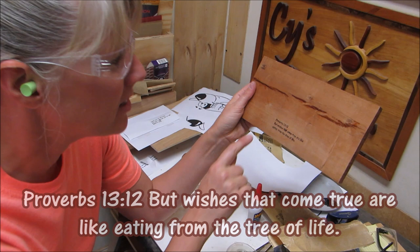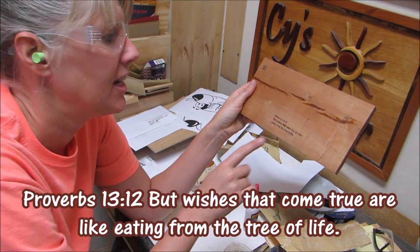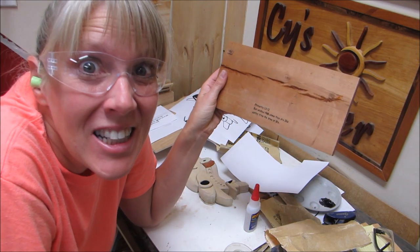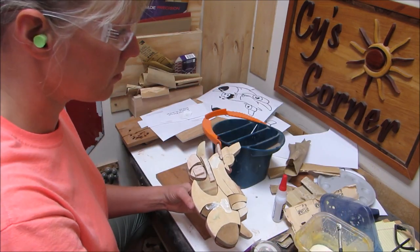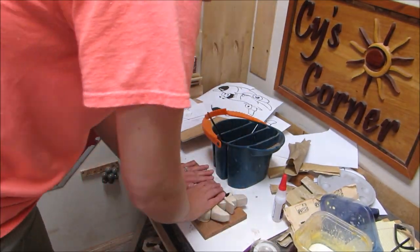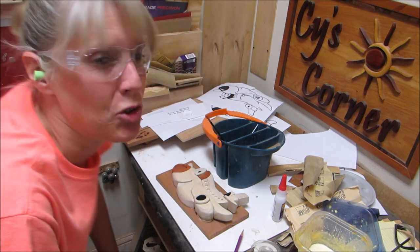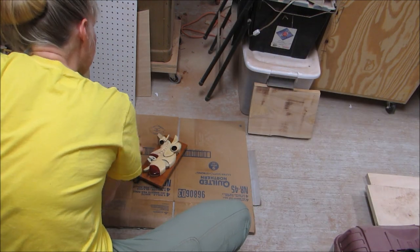The verse I picked out is Proverbs 13:12. It says, 'But wishes that come true are like eating from the tree of life.' Isn't that awesome? Since this is for Make-A-Wish Foundation — awesome! I used the wood glue and I glued the plane on as one big piece. I'm going to let that dry for a little bit, and then we'll spray it. I let it set up overnight, and then the next day I sprayed it with some polyurethane.